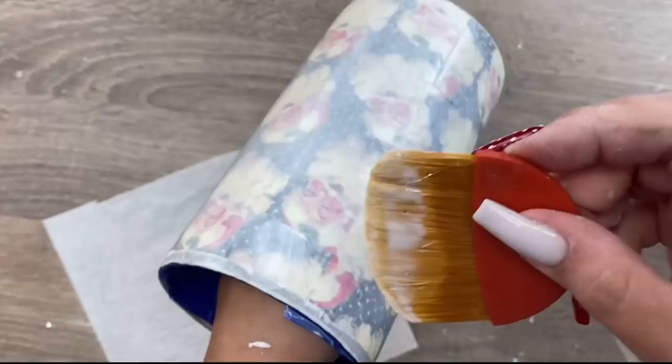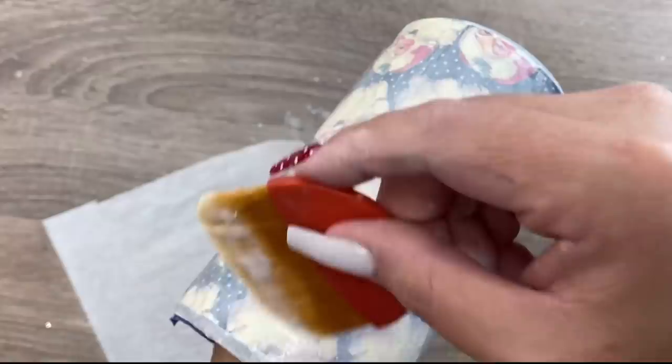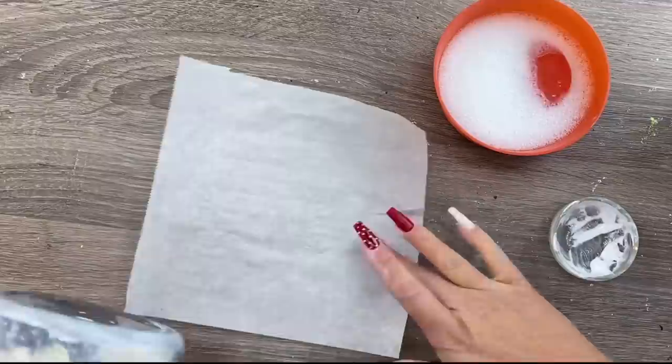Once we've got this totally coated with Mod Podge with a nice generous coat, paying special attention to the tops and bottom to make sure the seams are fully sealed, I'm going to set it back down on the parchment paper and let this dry overnight — and by overnight I mean a full 18 to 20 hours. I do not want any bit of this Mod Podge to be moist or wet at all. We want this to be bone dry before we move on to our epoxy.